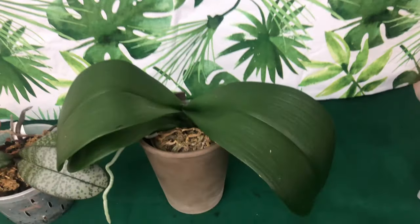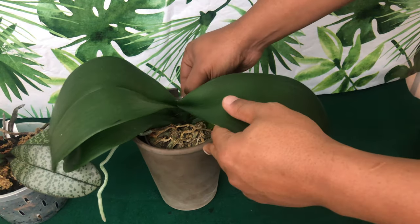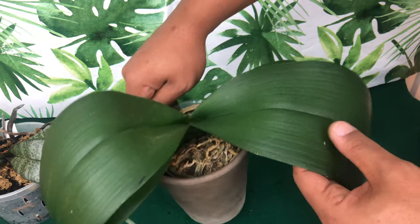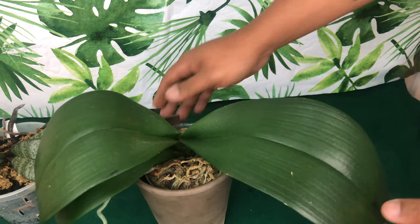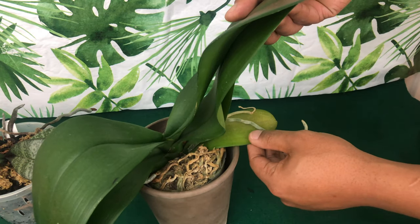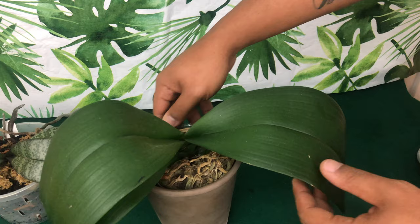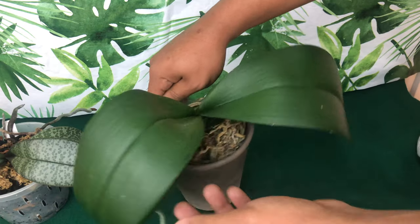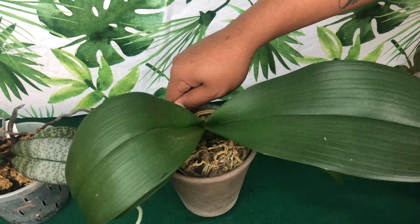Welcome back. Starting with my healthiest orchid all the way down to the sickest, this is my phalaenopsis Maria. I got her from the Redlands Orchid Show at Heavenly Garden. She is now dormant, only growing her aerial roots very slowly, and slowly pulling nutrients from her bottom leaves to re-bloom. She has not lost any leaves in my care. I'll leave a link showing methods to clean and shine your phalaenopsis leaves.